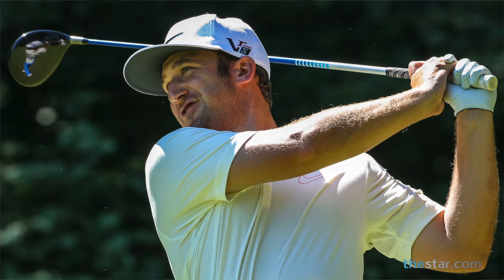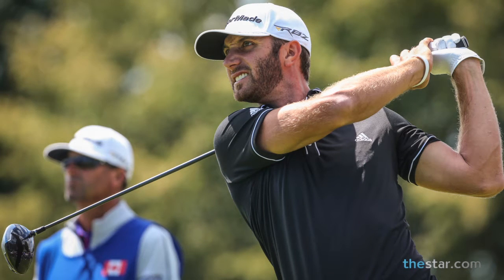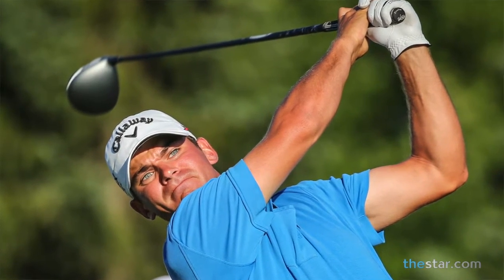Frankly, it makes some great pictures because you can see in their eyes what's happened. You can tell just by looking at them where the ball's gone and how well they've done on the shot.